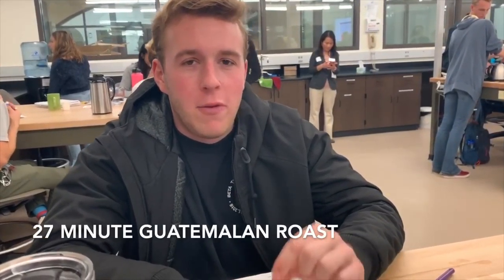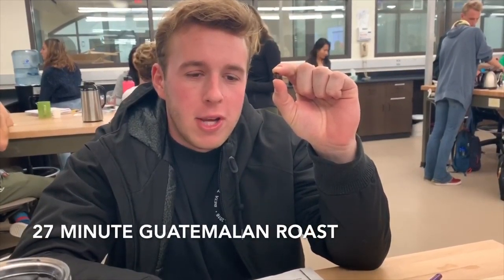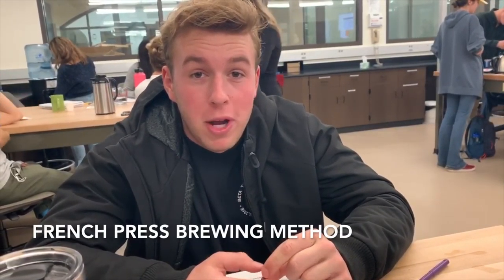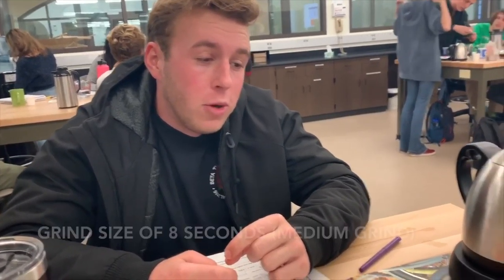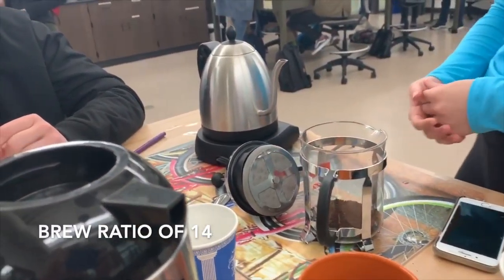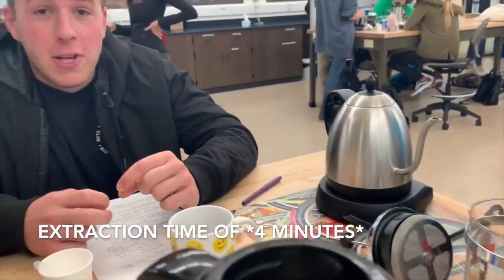All righty, so what we're doing here is a 27-minute Guatemalan roast, as you can see. As you can see in previous shots, we're doing the French press brewing method. We use a grind size of 8 seconds per brew, a brew ratio of 14, and a traction time of 4 seconds.